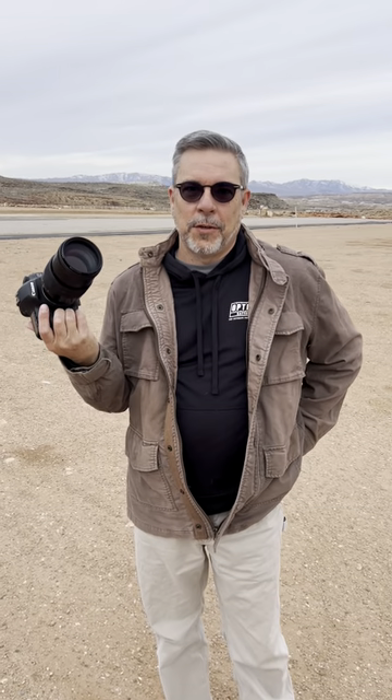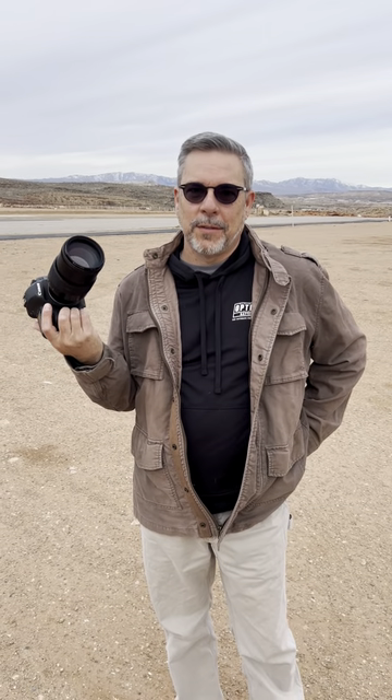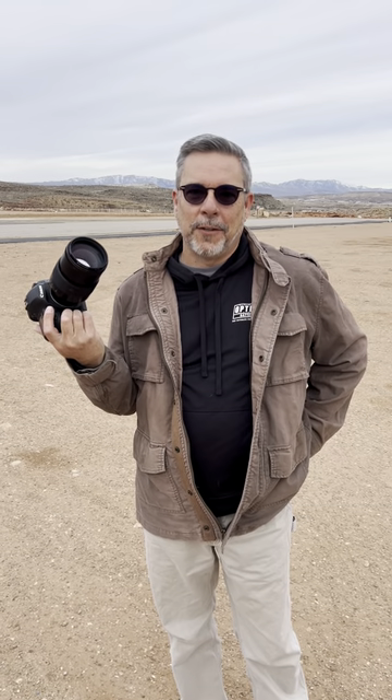Just to be clear, that's a 200 millimeter prime — old-school lens, manual focus, no image stabilization, nothing but manual analog. Location number two.